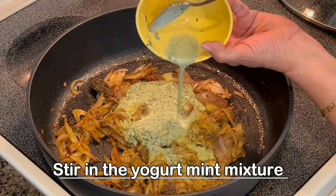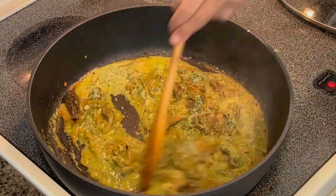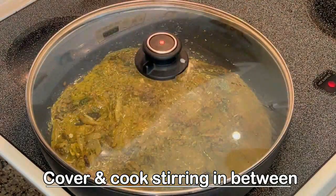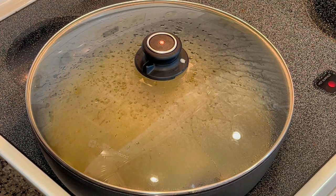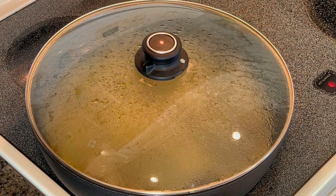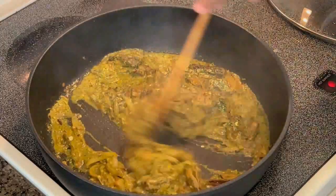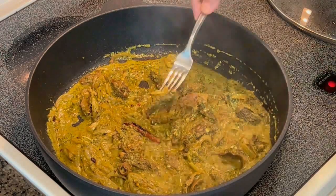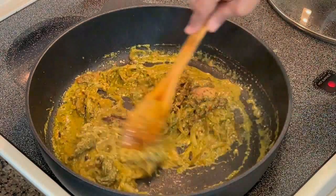Now you can add the yogurt and mint mixture. Mix it nicely and we will simmer it. This yogurt and mint mixture gives a very good flavor to the pulao. Cook it on low flame until the moisture is absorbed by the mushrooms and the onions — it takes about a minute. Yes, it's done! You can see in just a couple of minutes they are so nice and soft.